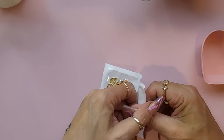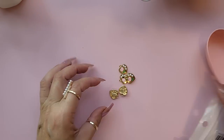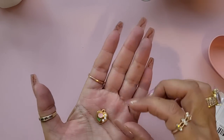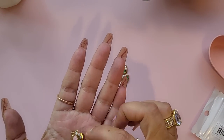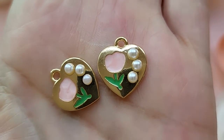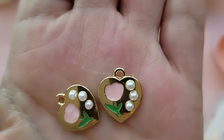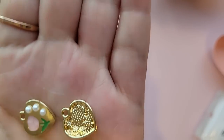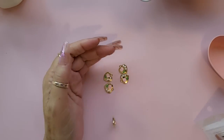Then I got these little charms — you get five of these as well. They're very pretty and I'm absolutely convinced I bought these in the dark color the other day. I love the little pearl detail and the little flower on there — super cute.